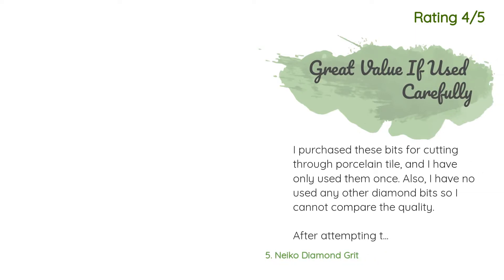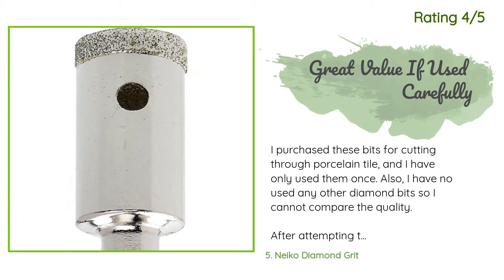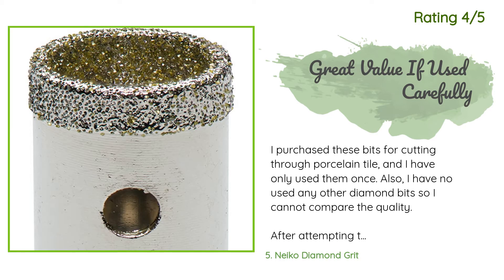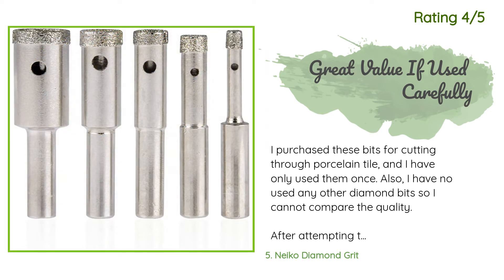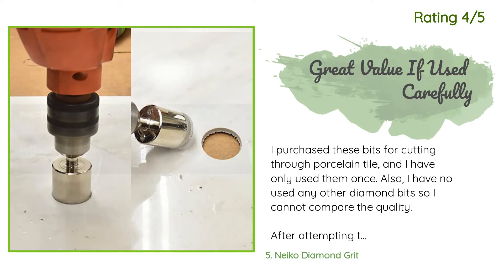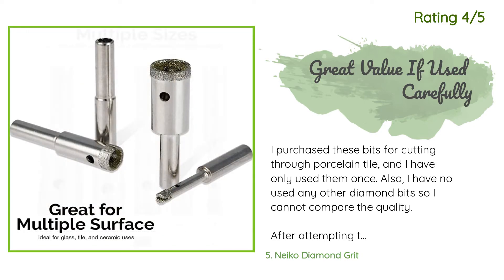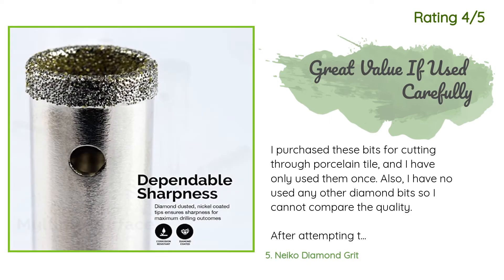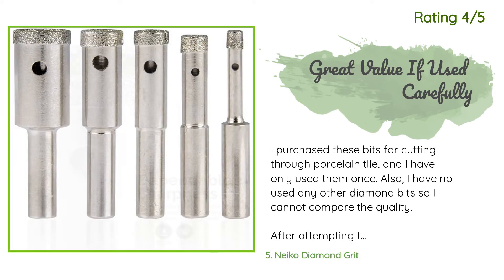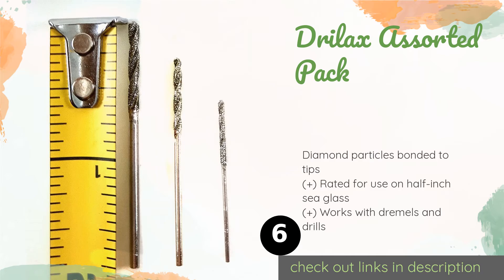Another customer said: 'I purchased these bits for cutting through porcelain tile and have only used them once. I have not used any other diamond bits so I cannot compare the quality. After attempting to drill through porcelain with various Home Depot carbide masonry bits and ruining them after hours of strenuous labor, I decided to order diamond bits online. I was very surprised to find these at a downright cheap price — much cheaper than the masonry bits at Home Depot. These worked like a charm, though I did ruin one of the bits.'